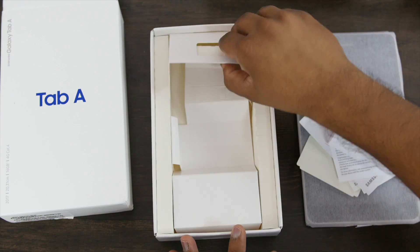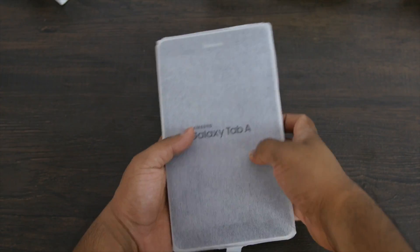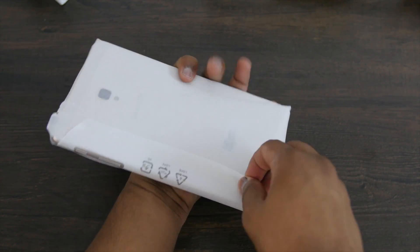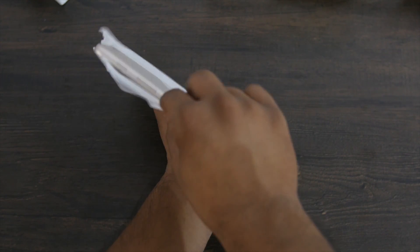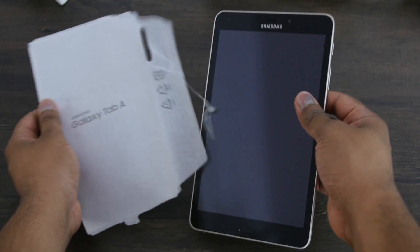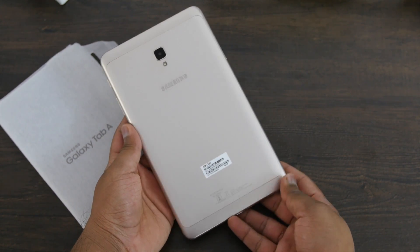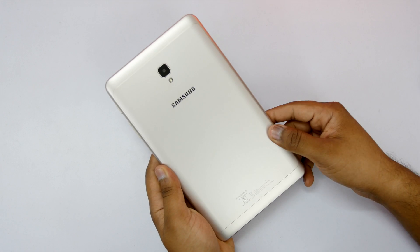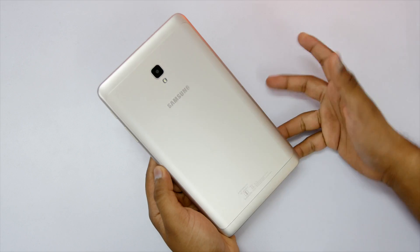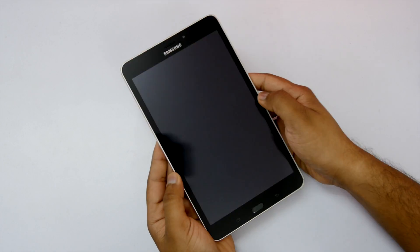I have the golden color variant of this tablet. Let's remove it from the wrapping and have a look. On the front is a black color — I feel white would have looked better with the golden color, but that's how it is. The rear panel is made out of metal, which is a nice thing, and the sides are made out of plastic for network reception. Overall, the build quality is good and the weight is not too much.